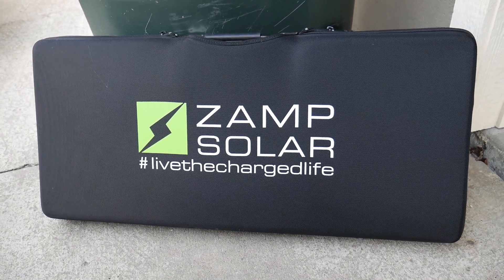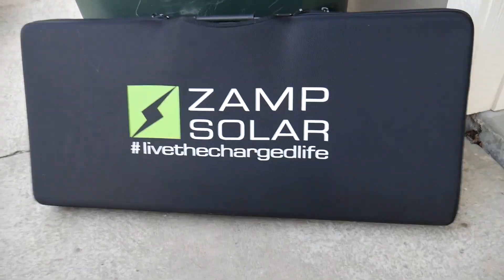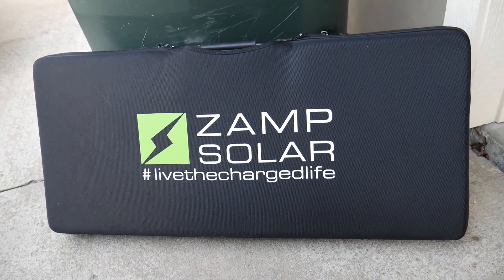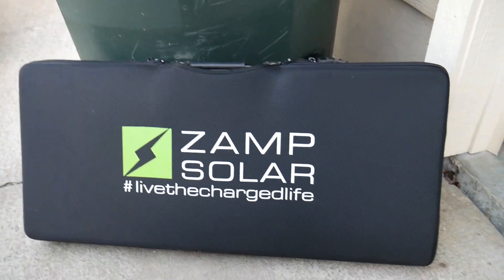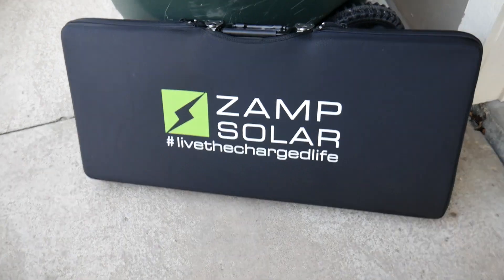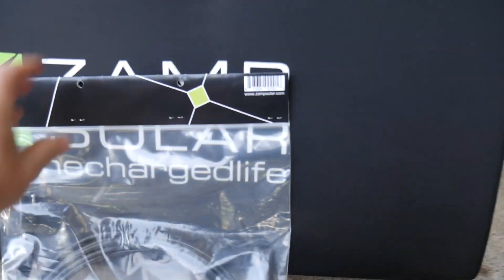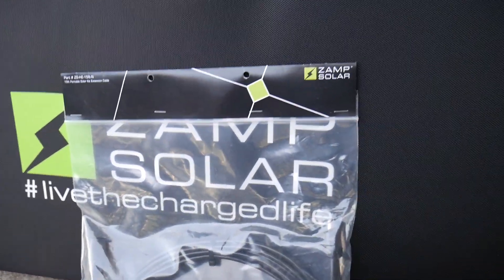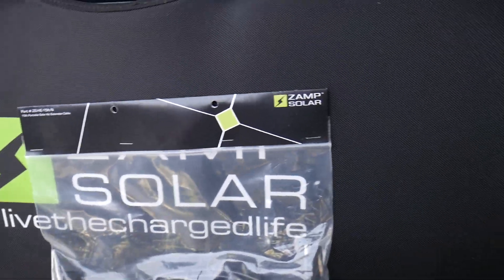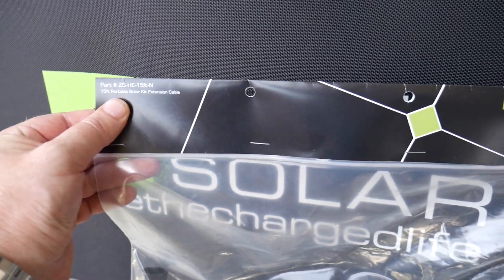Now this is a 90-watt solar panel, and you can see live the charge. I want to say thank you to Zamp Solar for sending this to the show for the episode. They also provided an extension cable so we can reach the port. If you're not familiar with the base camps, it comes with a pre-wired solar port. This is a 15-foot portable solar kit extension cable.